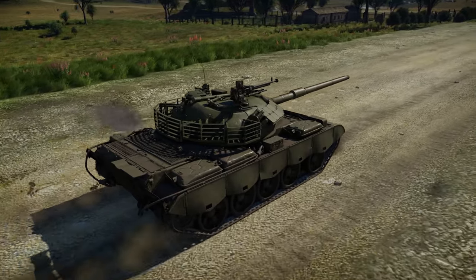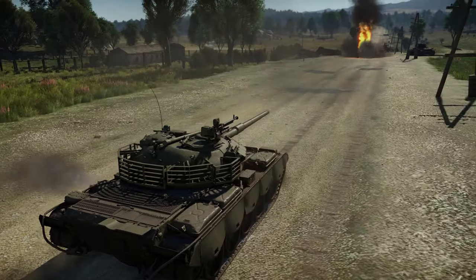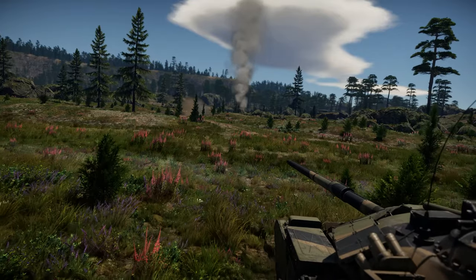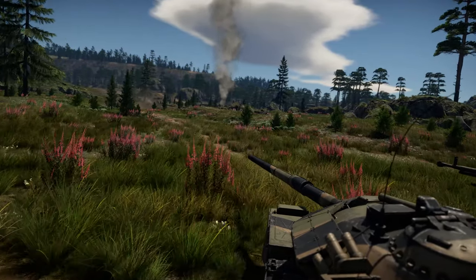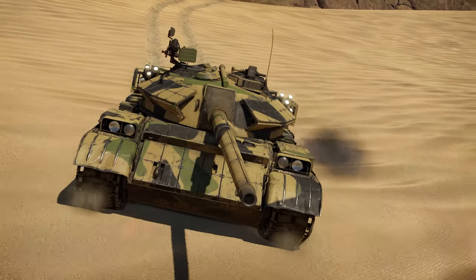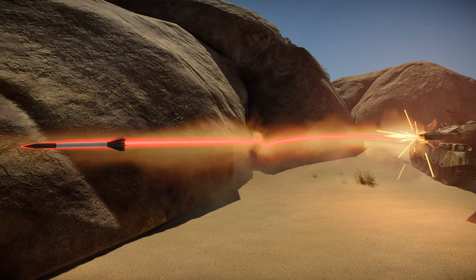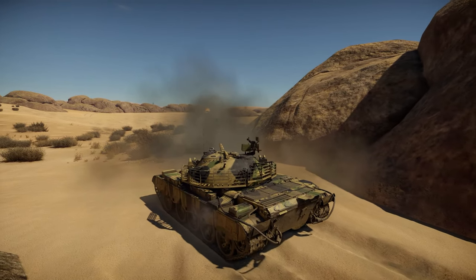Despite the fact that this is a fairly original Chinese concept, the designers were largely inspired by Soviet models. Therefore, the tactics of use for this tank will be mostly similar to them. This is a somewhat slow machine which best shows itself while supporting allies. Thanks to the new cannon based on the famous British L7, the arsenal of the Type 69 has rounds for every occasion. The APFSDS rounds penetrate more than 340mm of armor from 500 meters away, making them an excellent tool against enemy tanks.